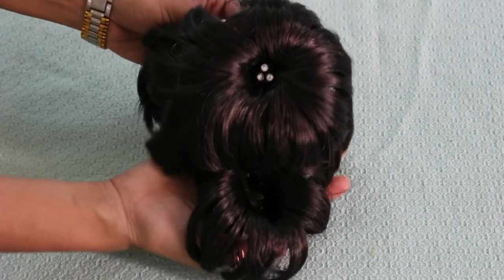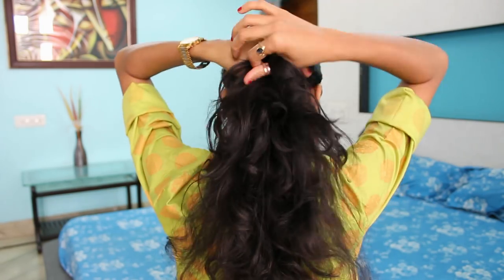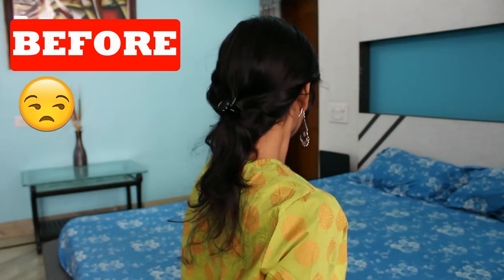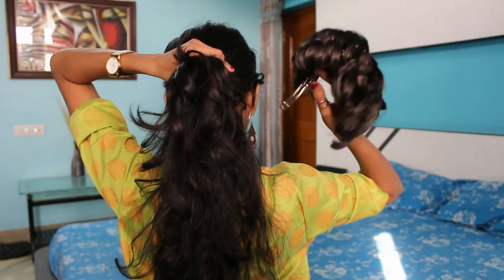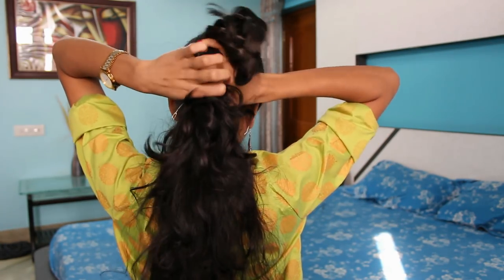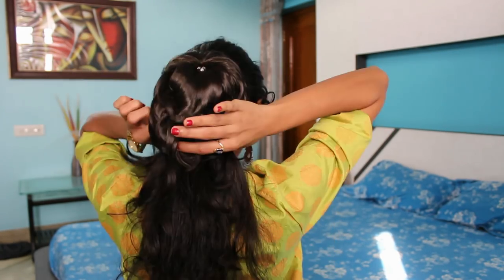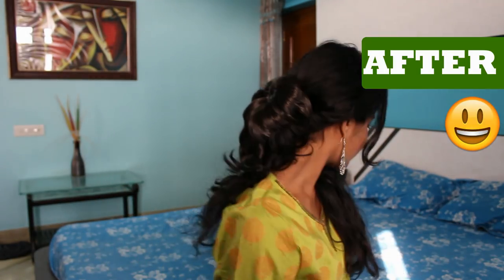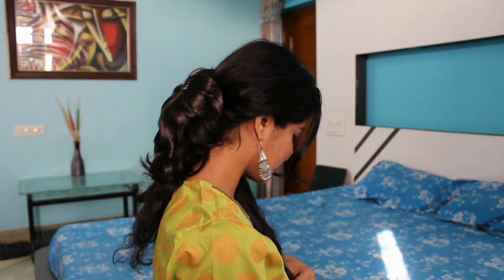The second one is this double layered buckle. This adds to the volume of your hair at the back. It works best for short hair or if you wish to keep a section of your hair at the back and some in the front. Simply tucking this buckle to a small chunk of hair will add a lot of volume at the back and give the impression of heavy, voluminous hair in both the back and front.